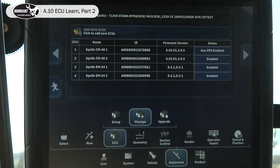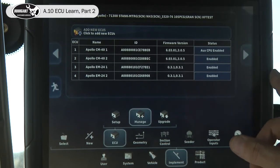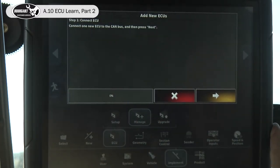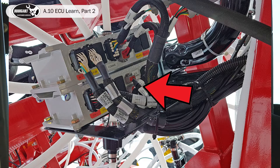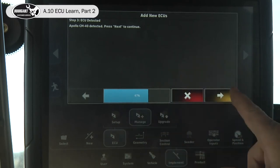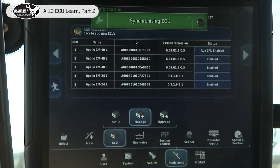As I mentioned before, Packmaster is an option along with blockage, so it's not in the standard list. So how do you bring in that ECU? Add new ECU. Connect the new ECU — we've done that. It detected it, accept it. Now our ECU setup is done correctly.